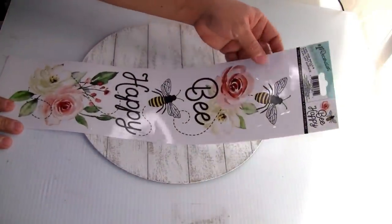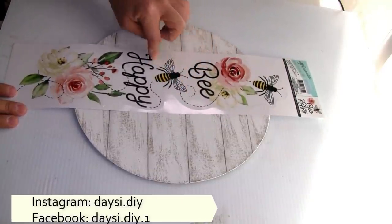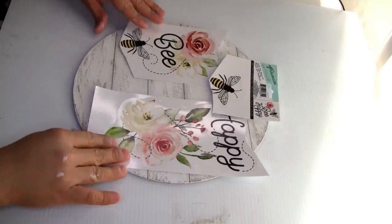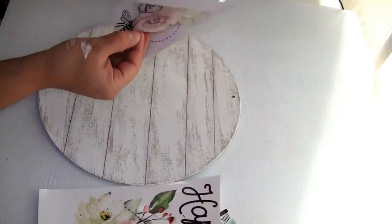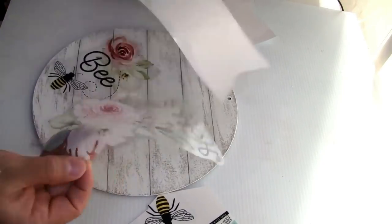I'm also gonna be using this beautiful wall sticker that I found on Dollar Tree. My sticker was a little bit bigger, so I used scissors to cut it to fit. I placed my sticker, then used a little bit of Mod Podge to seal the sticker — one coat and placed the sticker.